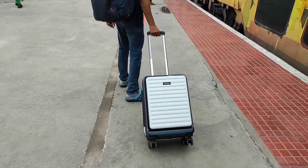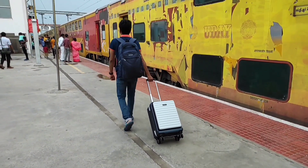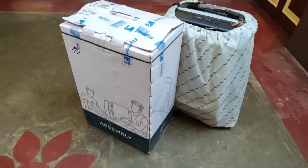Welcome back to my channel Digital Sprout. This is the unboxing and review video on a luggage trolley bag. But this time it is not from the brand MI or Realme — this is from the Indian exclusive brand, The Assembly.